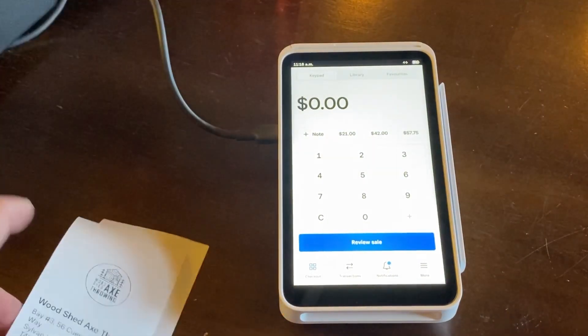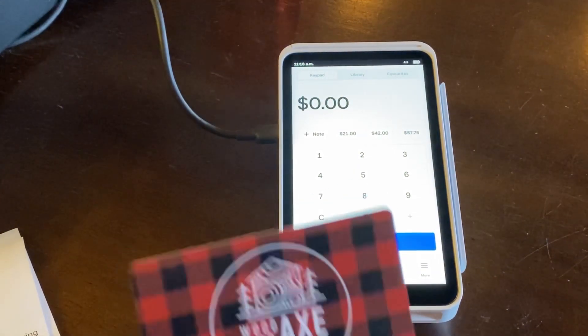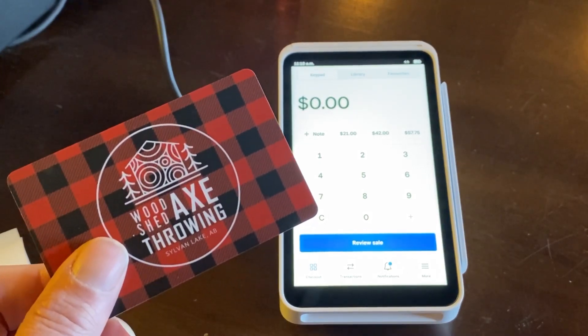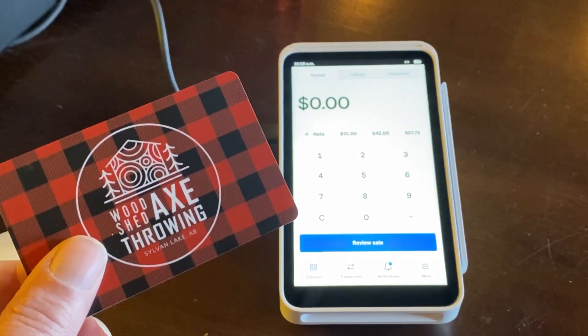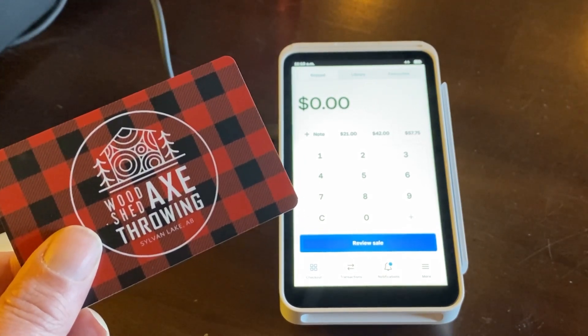Hope that helps John, and for any of those that have the same question, hopefully that addresses it too with the Square gift card. If you have any further questions just send me a message via YouTube and hopefully I can address any of your Square gift card questions. Have a great day everyone.